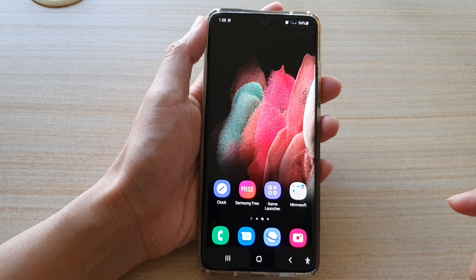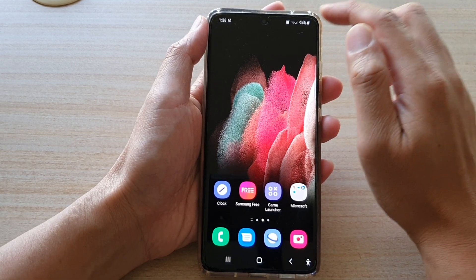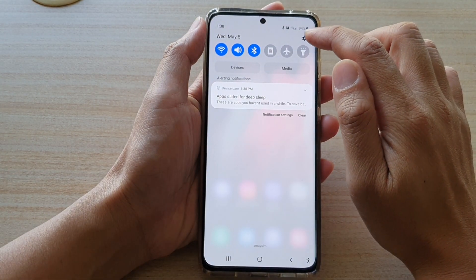First tap on the home key to go back to your home screen, then swipe down at the top and tap on the settings button.